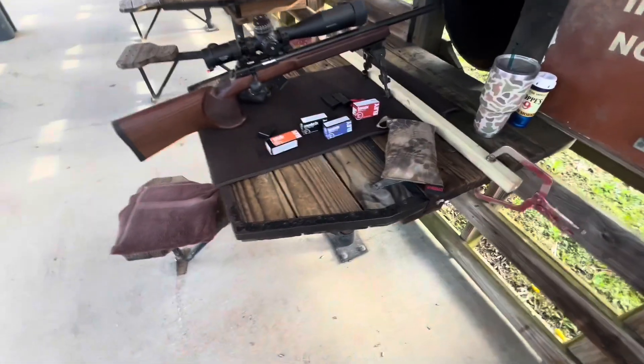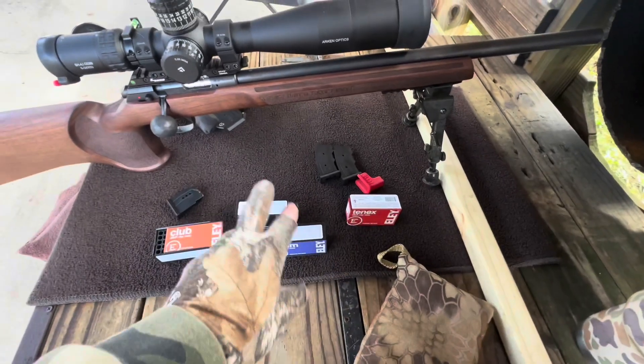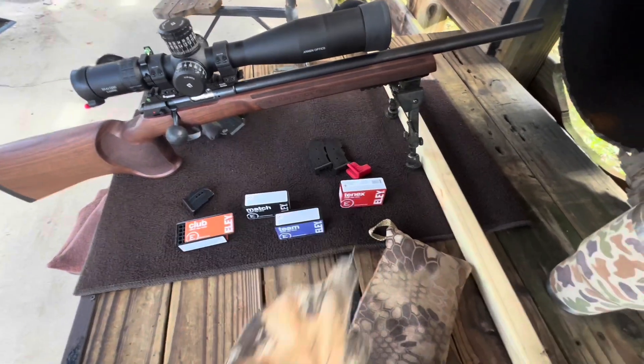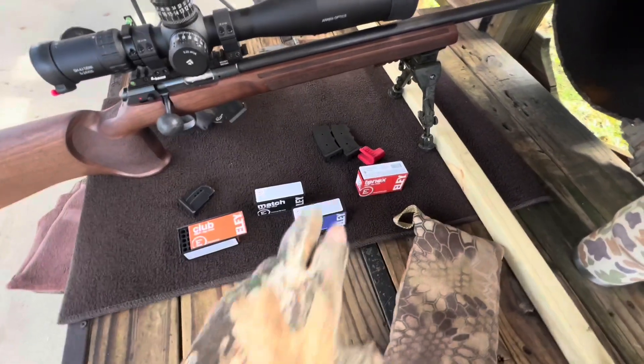I'm down here this morning. I picked up some Eley, a couple different types. Got about four boxes of each, two of the 10X because it was so pricey. Hopefully that's not the one that shoots the best, just price-wise.